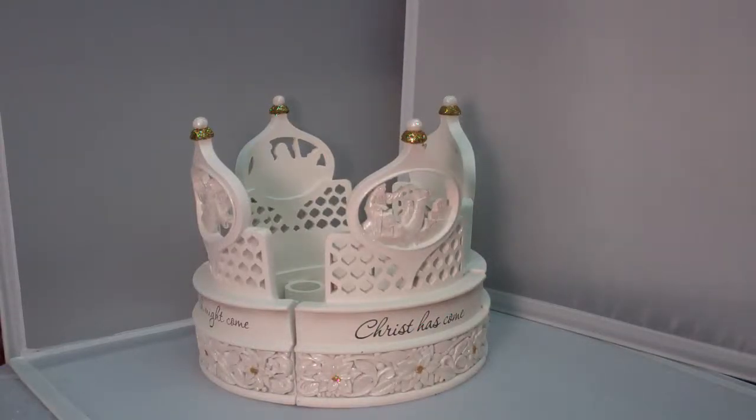Hey guys, this is Catholic Gifts featuring the items off of saintsmarket.com. This item is our Christmas Nativity Advent Wreath. This unique Christmas Nativity candle holder Advent Wreath has four scenes from the Nativity and can be used as a Nativity centerpiece for an Advent Wreath.